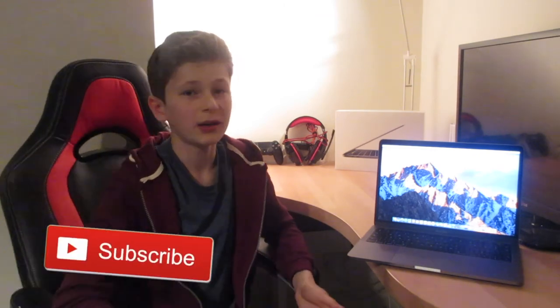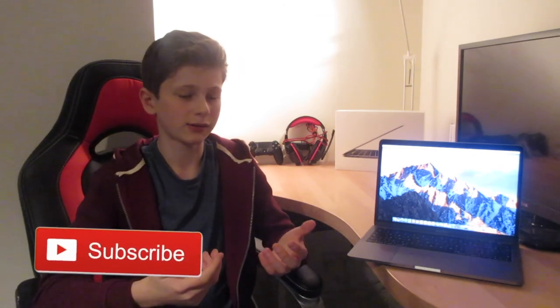Alright guys, hope you enjoyed this video. If you did, don't forget to drop a like — I really appreciate it. And if you're new, subscribe. That's been me, see you in the next video.